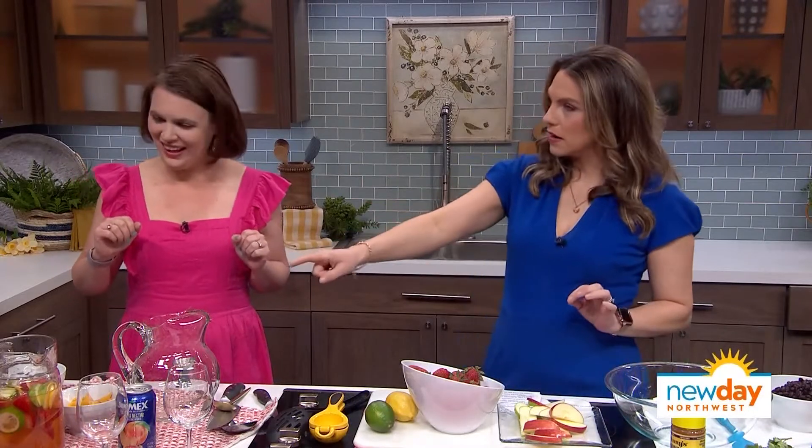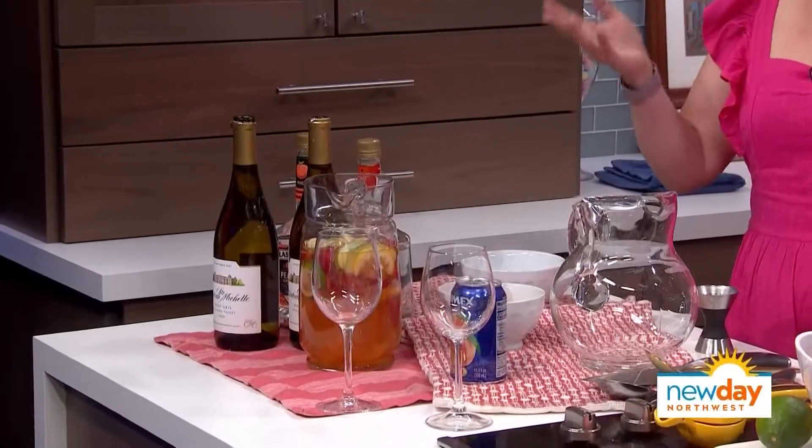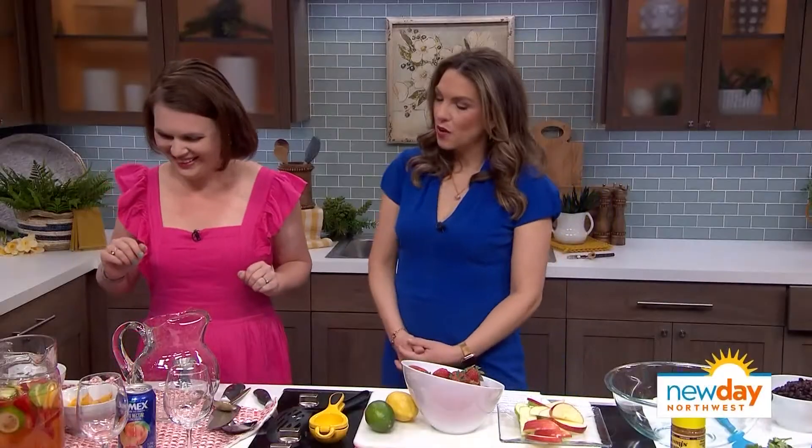New Day producer Rebecca counts on both those recipes during the warm weather, and she's ready to show me how to do all this. You're getting the magic recipe now. And I love this because I see white wine bottles there as opposed to red, which you typically see with sangria, but I feel like this white wine is going to lighten it up for spring.